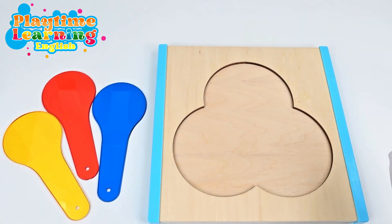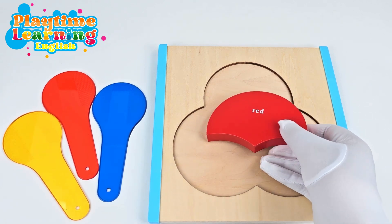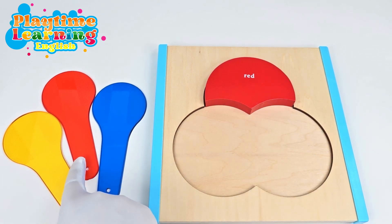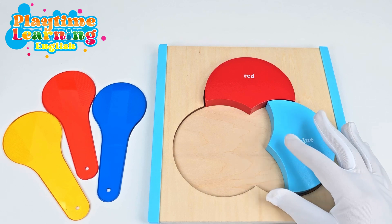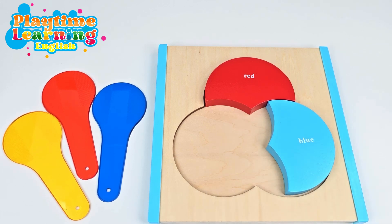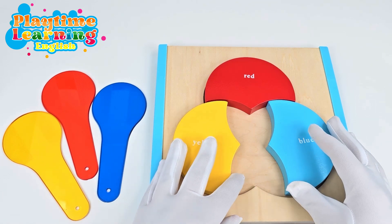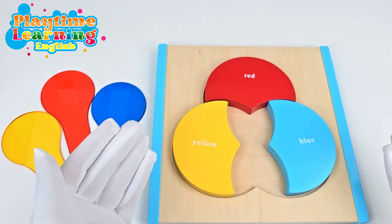So the first primary color that we'll talk about is red. And we're going to put it at the top of this puzzle. We also have red right here, and I'm going to show you these cool little tricks that we can use to mix and match and see what color we get. The next color that we have is blue. We're going to put that right over here. And then the last primary color we have is yellow. So now that we have all of our primary colors here, let's think about what colors we get when we mix them.